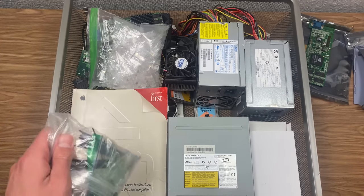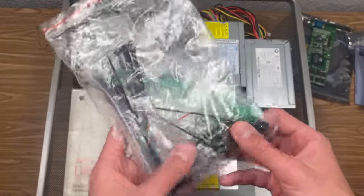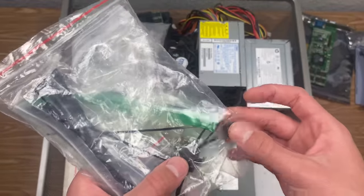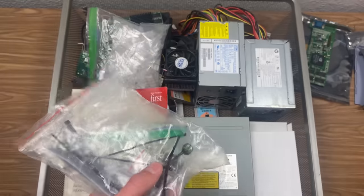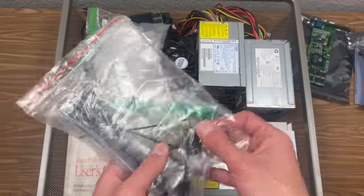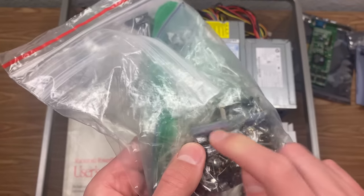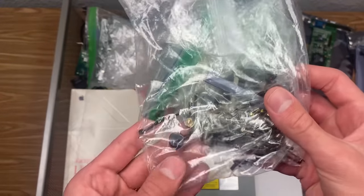Right here is my bag of screws and zip ties and all sorts of other things — I really just have this one spot that I keep everything in. There's a PC speaker in here as well that came from my old computer case, which I don't have anymore — I just kept the PC speaker from it. I think this purple piece here is actually from that KDS laptop, just a piece of plastic that was thrown in this bag at some point.